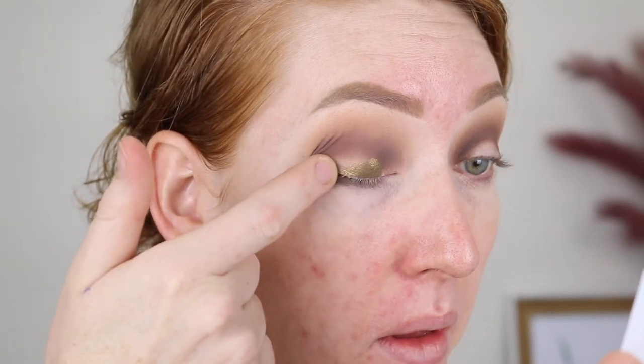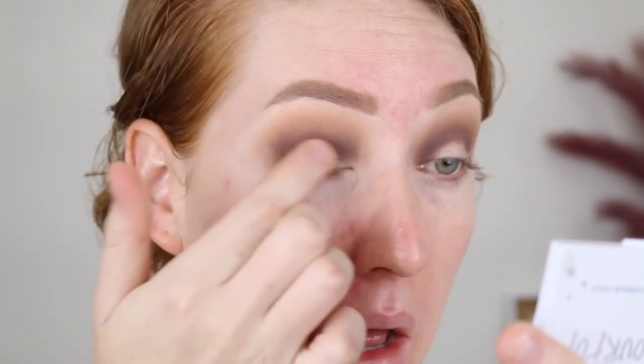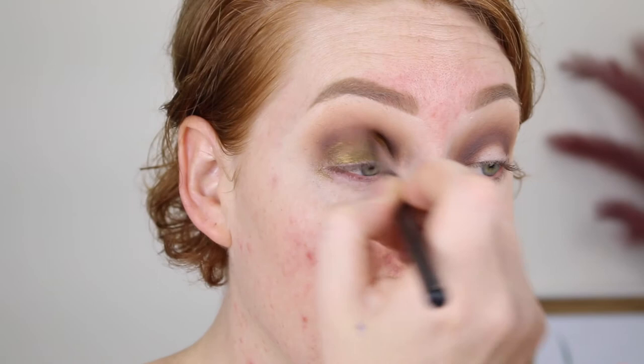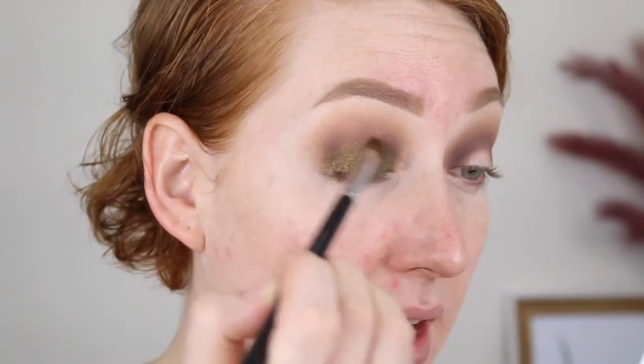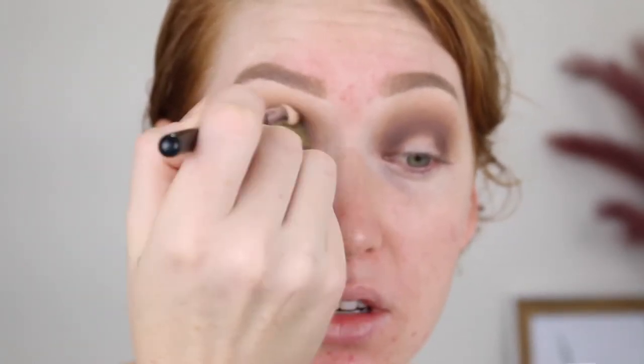Now that those two shades are blended out, I'm going to go in with Dirty Money. Oh my god, this looks so nice. I'm going to try my finger first, and then I'll go in with a brush just to blend it into my crease. That shade is stunning. I'm going to try wetting it with some Fix Plus and just see how much more it pops. That's pretty — I feel like that shows the gold a little bit more. I don't want a really defined crease, so I'm just going back in with the brush I used for the darker brown and running that along the edge to blend it out.